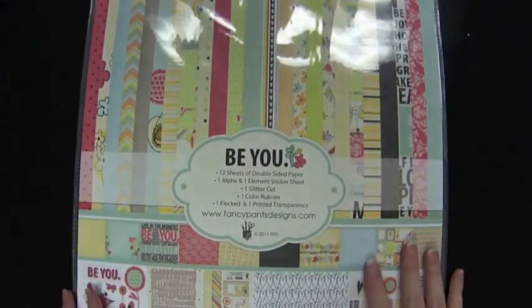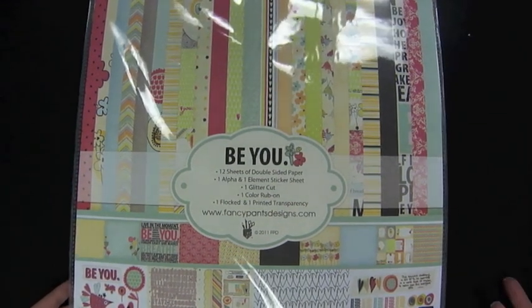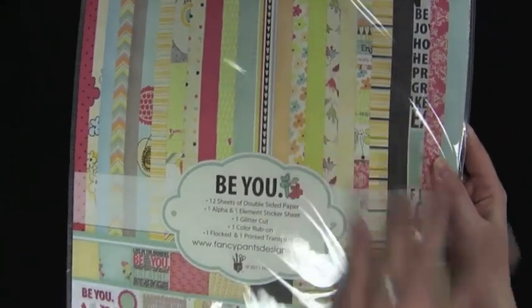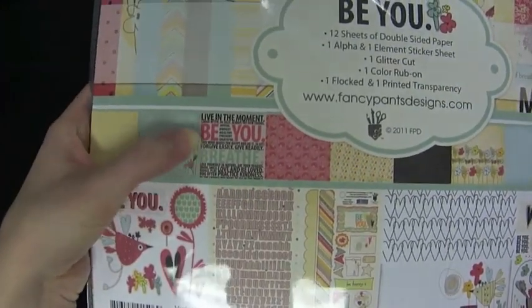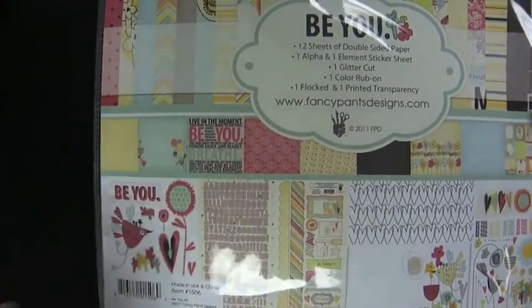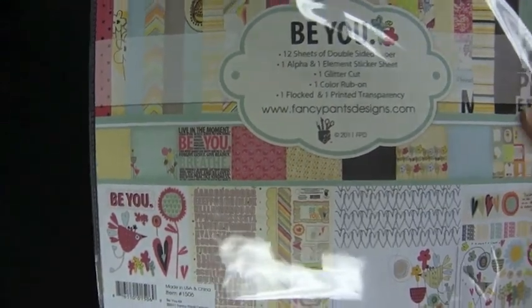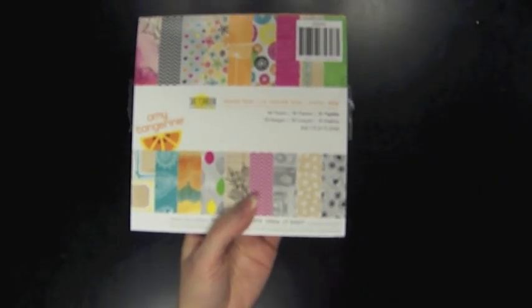Another bright collection with more of a girly feel is the BU collection from Fancy Pants. The words and phrases — 'be yourself,' 'dream,' 'reach for the stars' — are really appropriate for graduation as an important threshold in life. It has a strong emphasis on typography with cool graphic prints like 'live in the moment' and 'be you,' giving it a hip, mature feel, along with whimsical accents like birds and flowers.